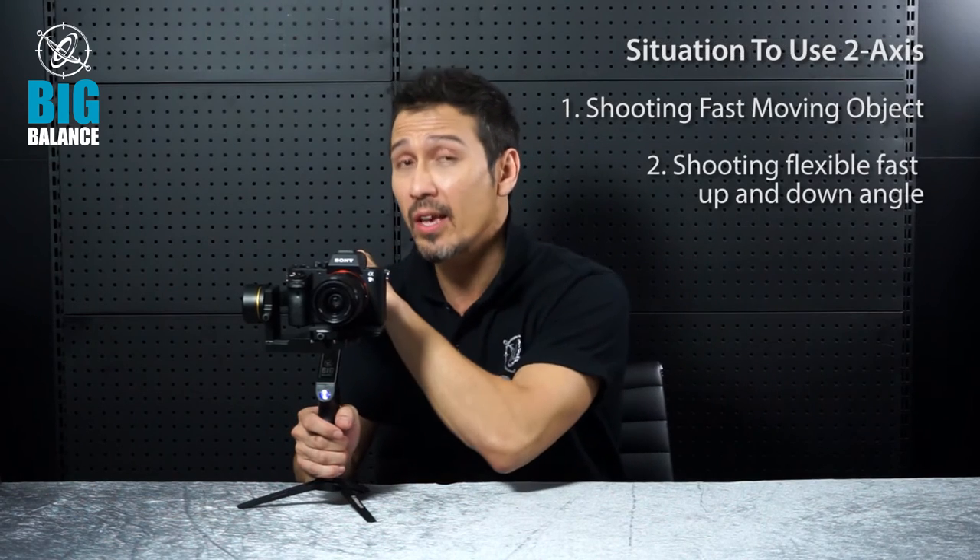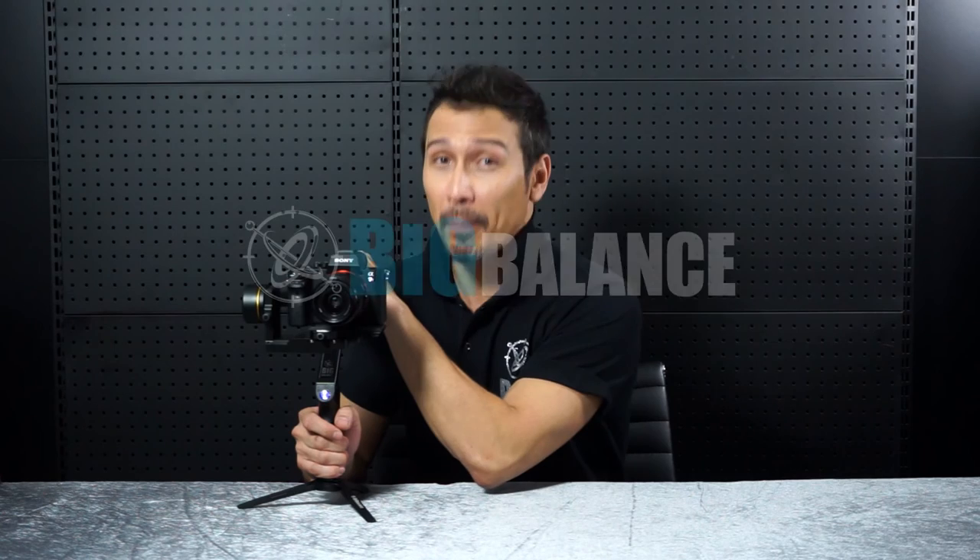After such a breathtaking demonstration, I'm sure now you understand that when you're shooting fast and moving objects, you need a 2-Axis Handheld Gimbal. Clear? See you next time here in the Big Balance Lab.